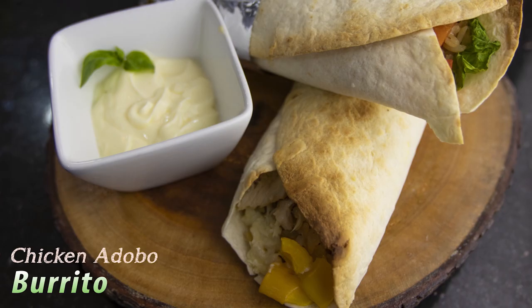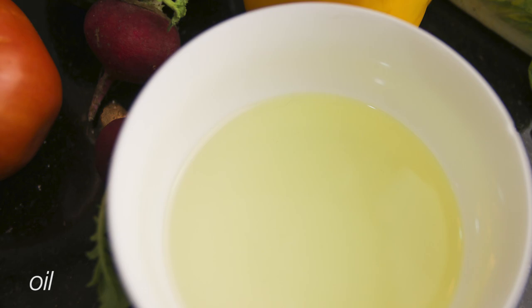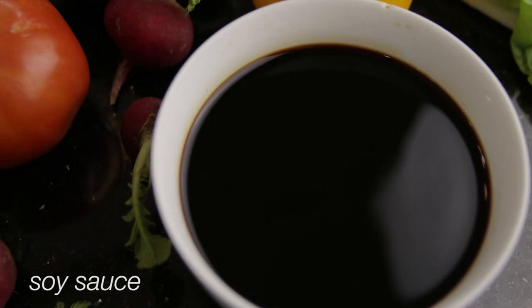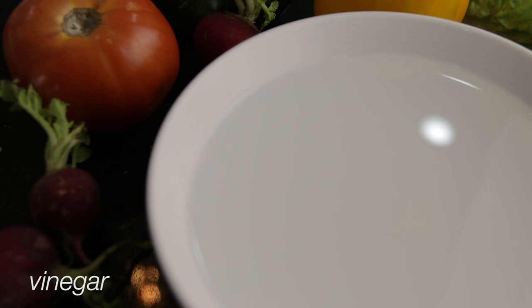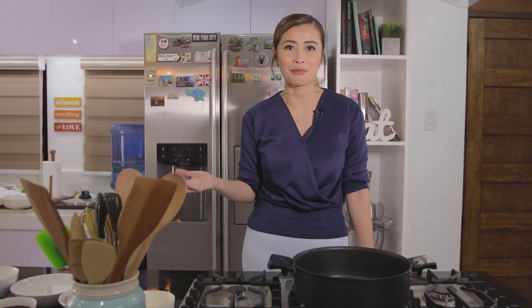Let me first give you the ingredients for the Chicken Adobo Burrito. Of course, we need oil, we need garlic, chicken filet, soy sauce, vinegar, laurel or bay leaf, and lalagyan ko ng gata or coconut cream. Meron din tayong siling pansigang, at ang ingredient na gustong-gusto ng nanay ko nilalagay sa lahat ng mga recipe niya — ang liver spread. So, let's start cooking!